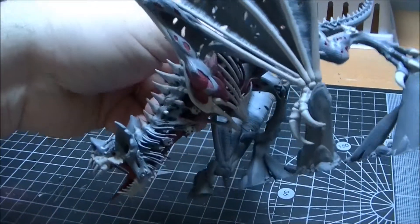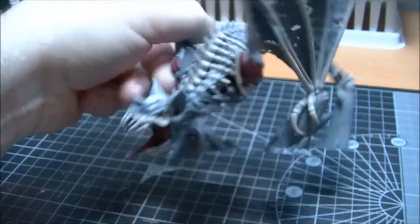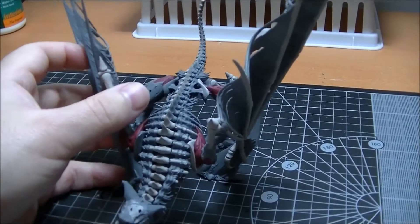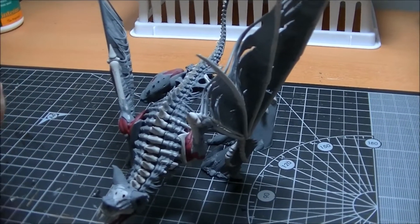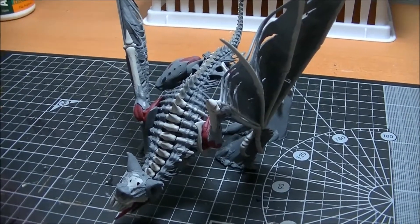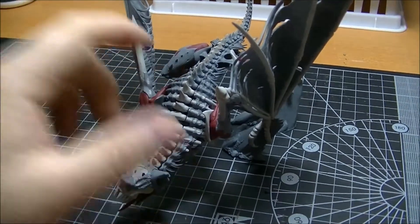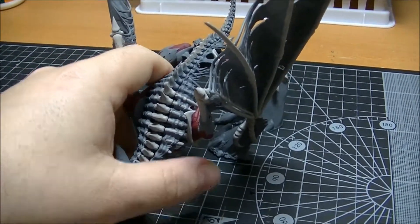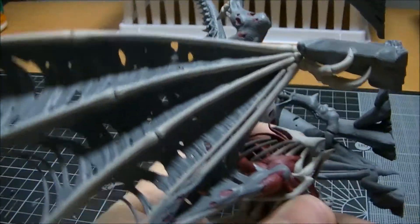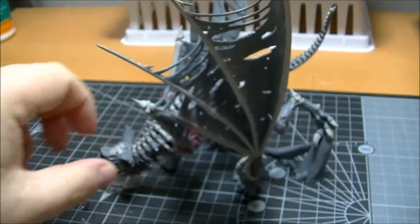I've got the inside bits done. I've done them in a base colour, Mechrite Red, and then I'll start highlighting them up. I'm going to make them a really hopefully red, fleshy colour, so I might really wash it and then put a varnish just to make it really shiny so it looks really bloody and gory.